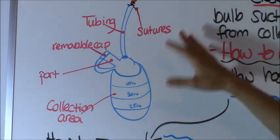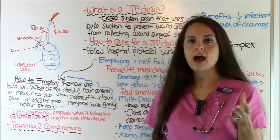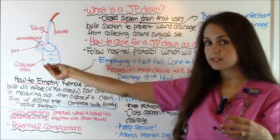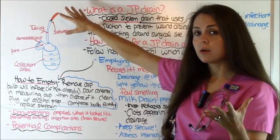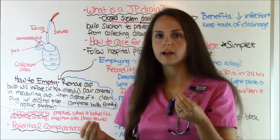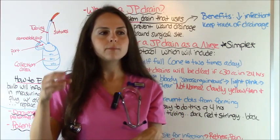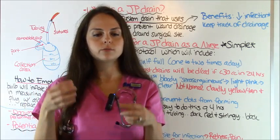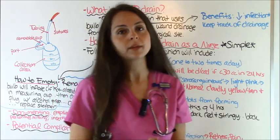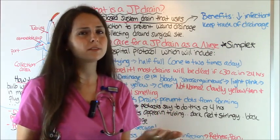Now let's go over all the technical details about a JP drain. There are many different types of drains — open system drains and closed system drains. A JP drain is a closed system drain that uses bulb suction. You compress the bulb and it prevents drainage from pooling around the surgical site, collecting it down in the bulb. The benefit over an open system drain like a Penrose drain is that with a Penrose, drainage just collects around a dressing which increases infection risk and makes it hard to measure. A JP drain lets you track drainage and decreases infection risk.